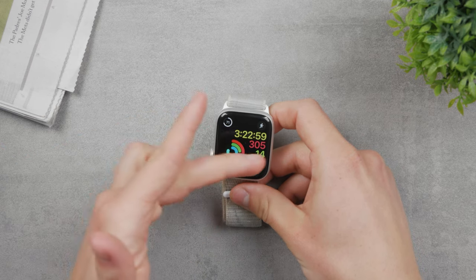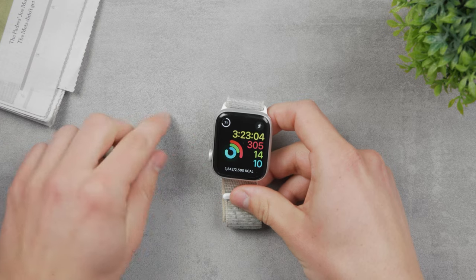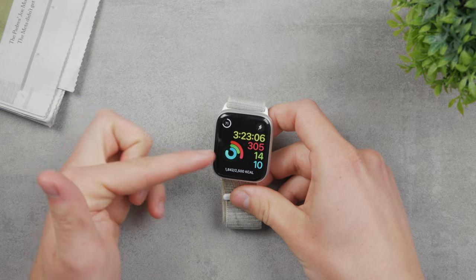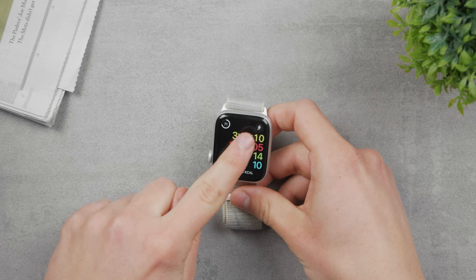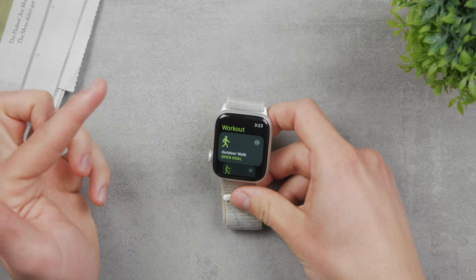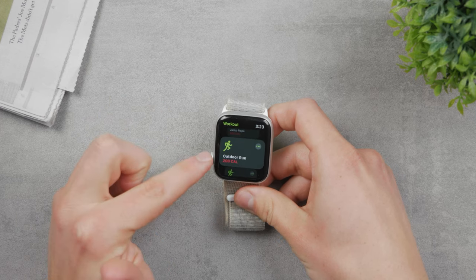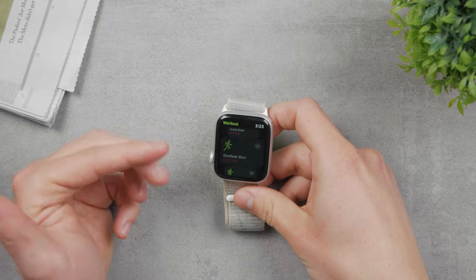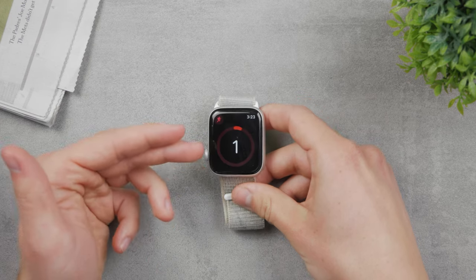You can use the built-in software for running or download a third-party app. For example, I use the activity watch face and as a complication I chose the workout app. Whenever I tap on it I can start a workout — outdoor run is in here — and I can start this workout as long as the Apple Watch is on my wrist.